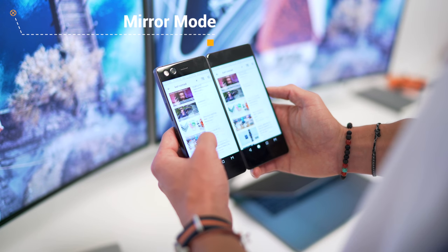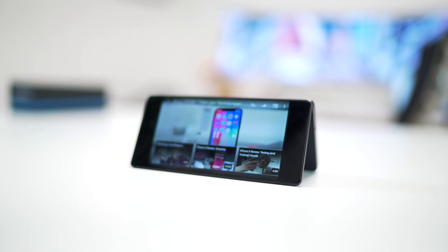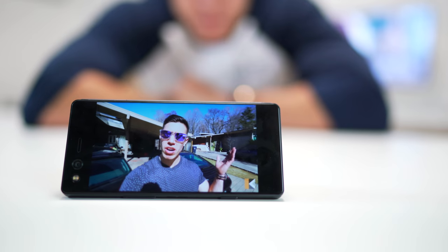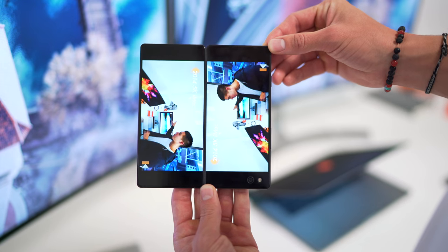Case number three is mirror mode, so you can have the same screen running on both ends. Say you're watching a movie with a friend — you can start playing the movie, prop the phone on the table, you can be watching one display and your friend watches the other, and you can now watch a movie together. That's pretty cool.